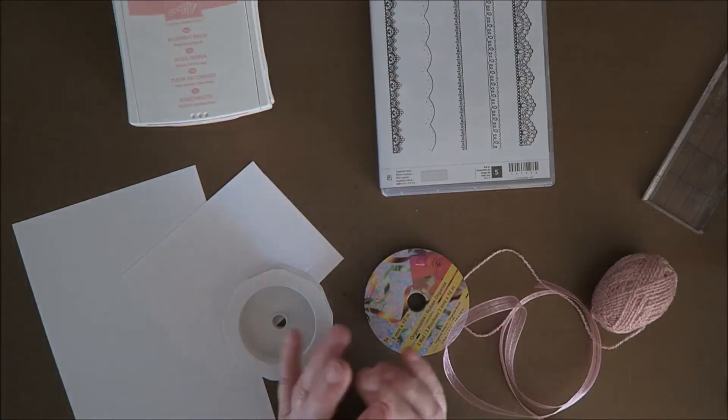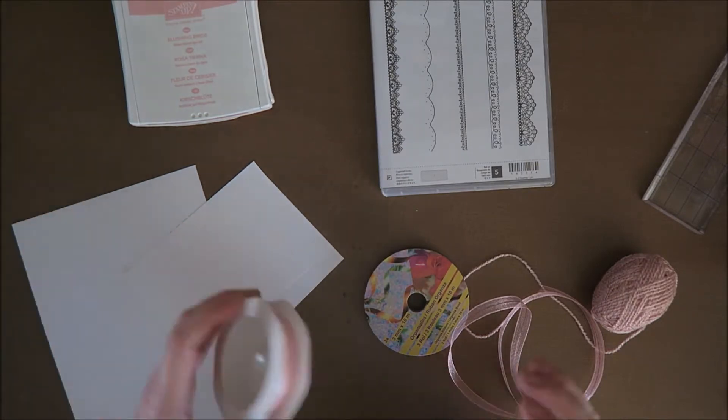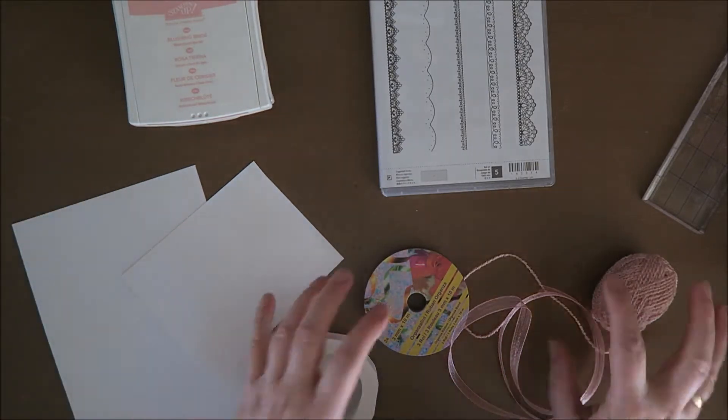Hi everyone, welcome to Karen's Corner. Today I want to make a card for a good friend of mine. She just gave birth to a beautiful little baby girl, and I want to send her something — of course, a handmade card. So I have a vague idea of what I want.